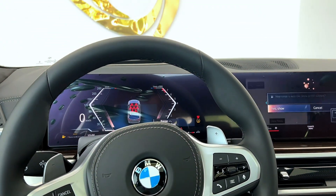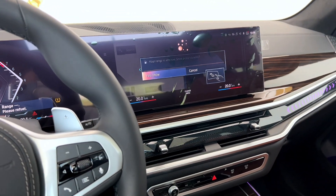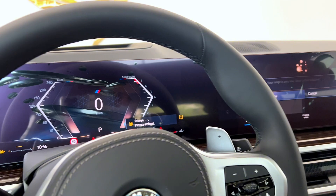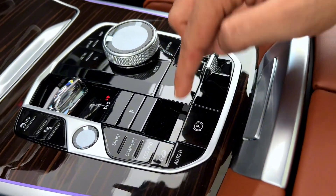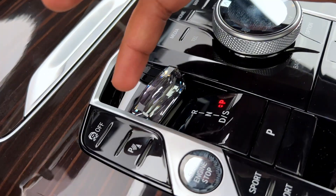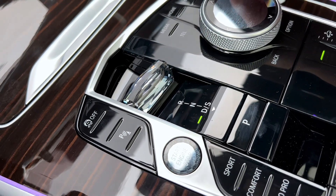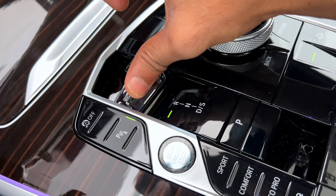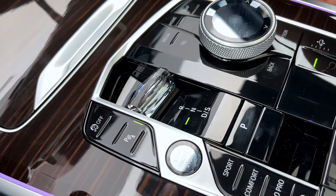The engine is on. The remaining range is very low — should I search for petrol stations nearby? This is the gear lever: if you take it down, you get Drive; if you take it up, you get Reverse, and Neutral. That's it.